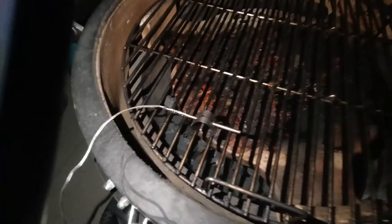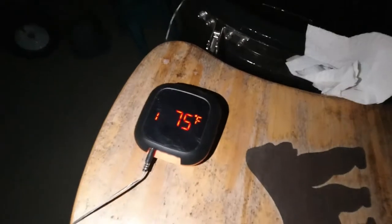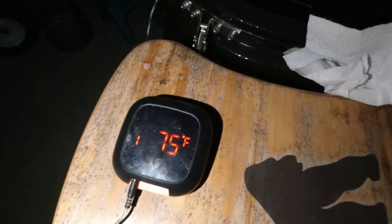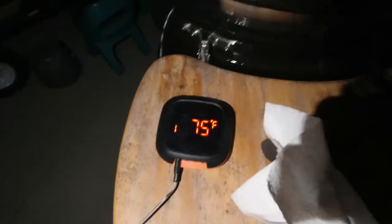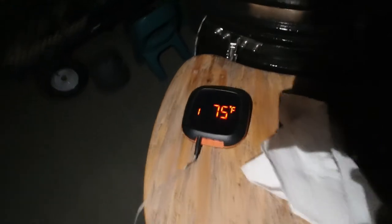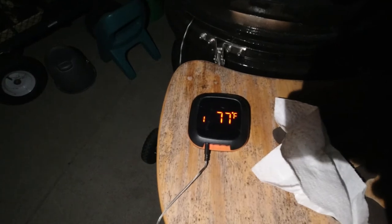I've got my grill grate temperature sensor connected to my Inkbird Bluetooth sensor. I've charged it up and it should be good for the night. I'm going to close up the grill. You can see it's 75 degrees out right now, which is accurate. I've left the top vent and bottom vent all the way open so we have full airflow. Hopefully that temp starts creeping up and we can get it locked in around 250, and once we do, we'll put the meat on.